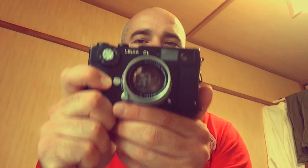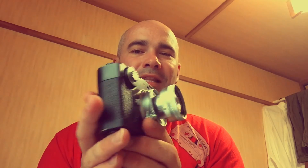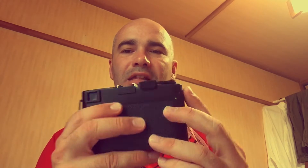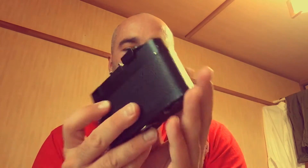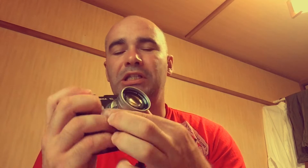Hey, what's up everyone, it's me Robert and I have another classic camera review today. Today I'm bringing you the Leica CL. The Leica CL was made for Leica by Minolta in the early 70s, 1973, and it is an M-mount Leica with a light meter that's relatively cheap.